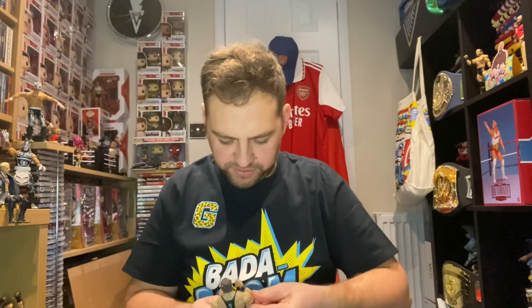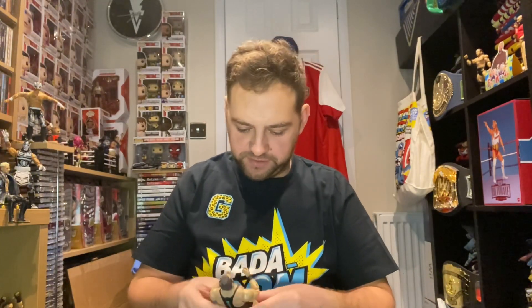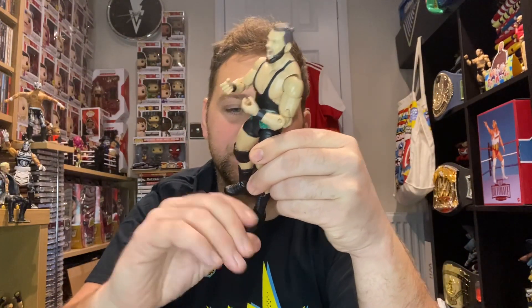I do like the joints on these AEW figures, got to be honest. And there he is — Wardlow. Such a great character, honest to god. He's such a good wrestler, not just because he's a big bloke — I actually like the character, I like him as a person. Being big kind of helps, obviously.